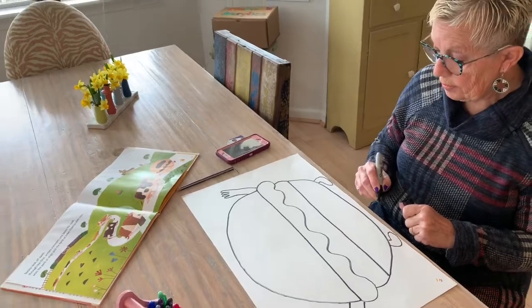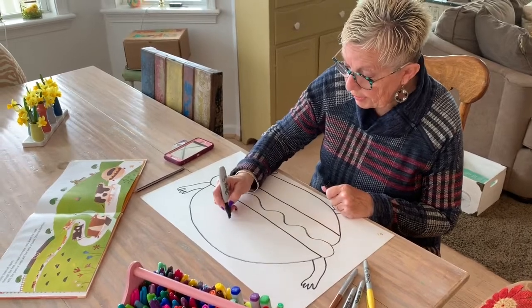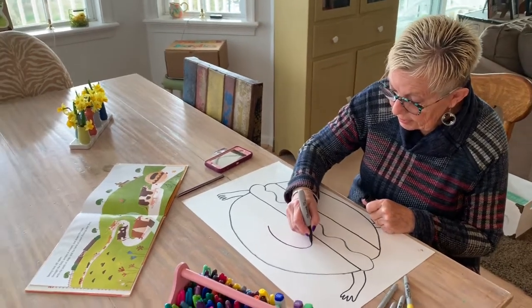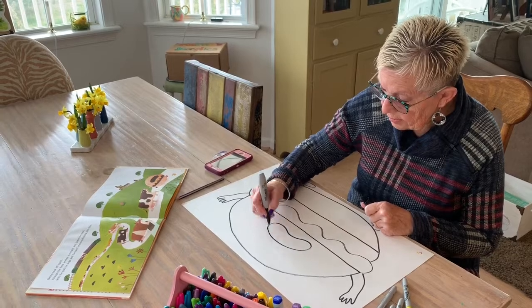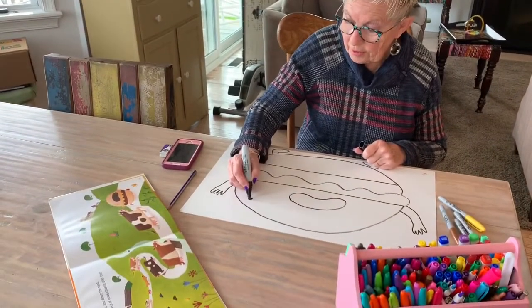Now I'm going to put on his mouth, and it sort of looks like an upside-down jelly bean — like that. Then he has a little tiny eye over here.